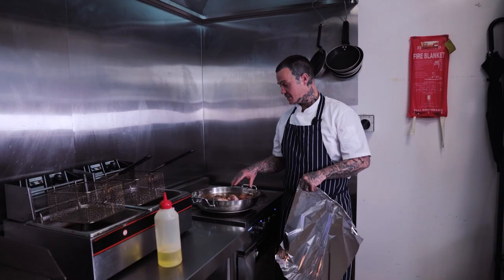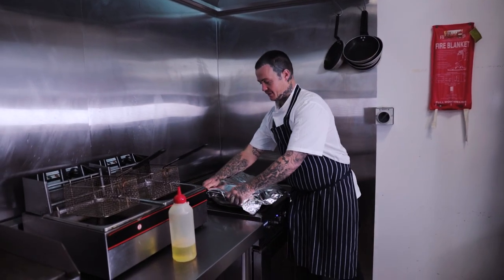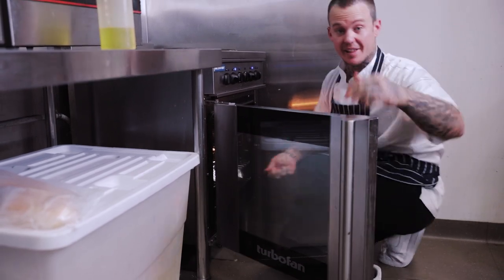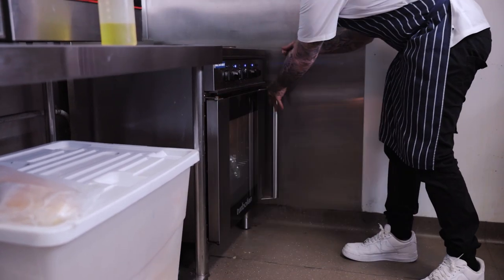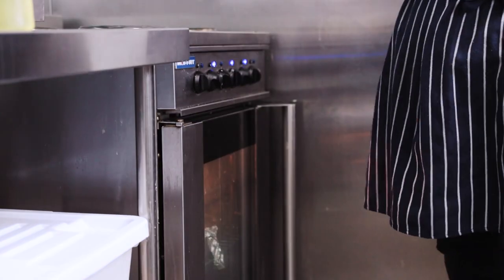Now this is brought up — you can see it's starting to simmer — I'm just going to cover it with alfoil and put it in the oven. I'm going to slide that in the oven, set my timer for an hour, and in an hour I can check it and see how the sauce is progressing.